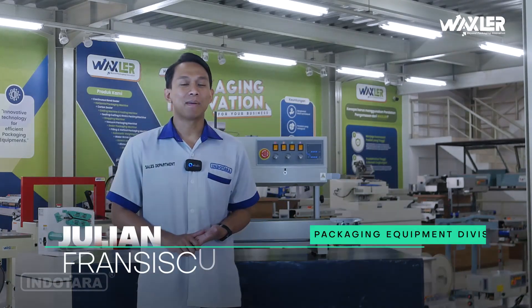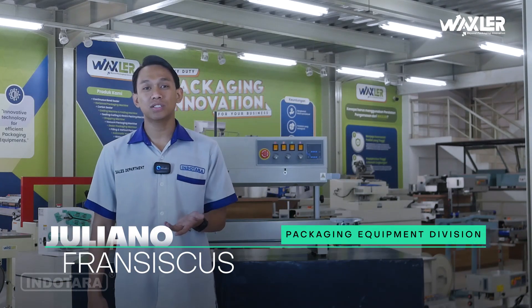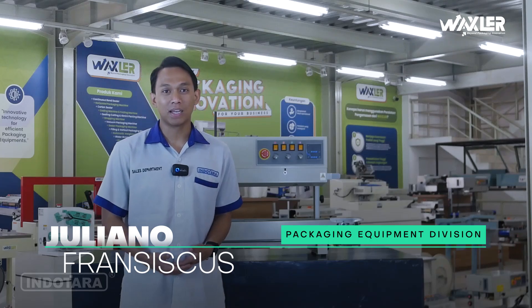Halo para pemirsa setia YouTube channel PT. Inutara Persada, kembali lagi bersama saya Juliano Franciscus dari Divisi Packaging Equipment.